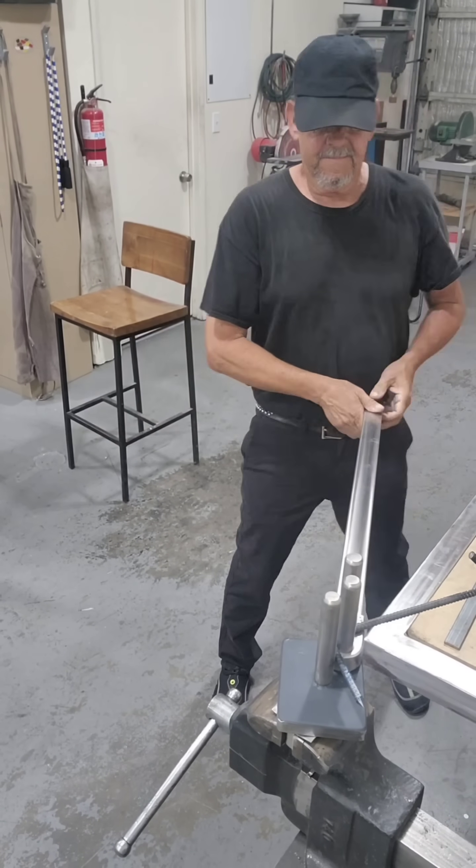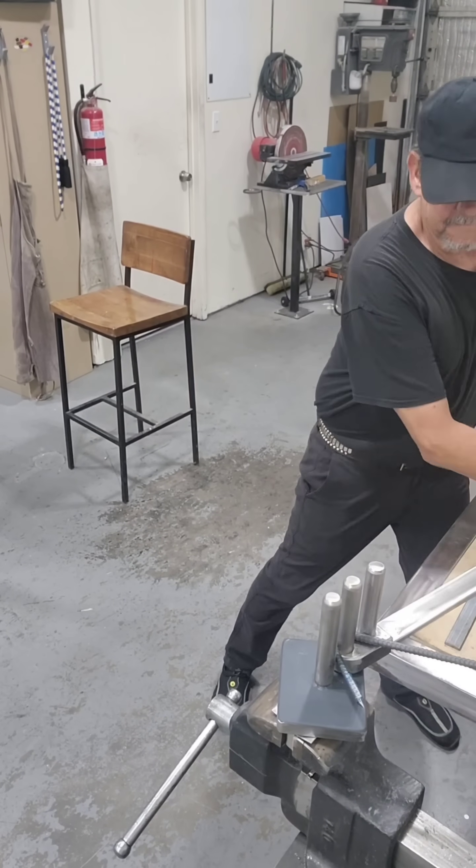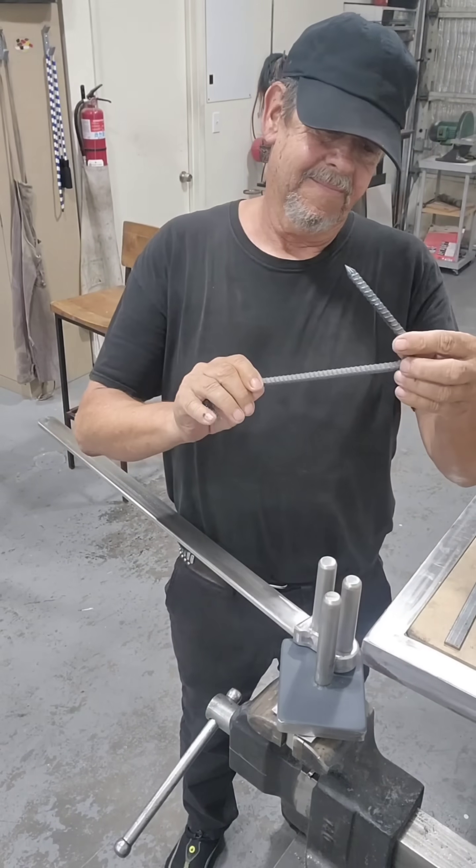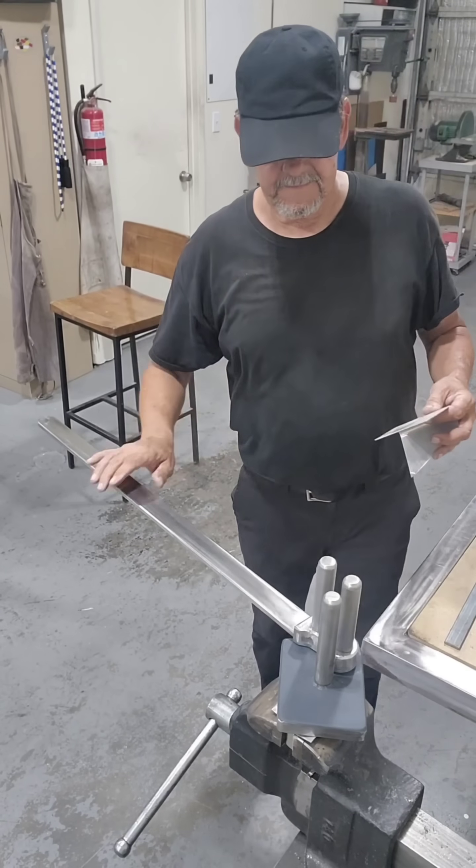Here we have some 3/8 rebar — normally done over a vise or a piece of pipe. But in the bender you get a nice clean, consistent, round radius with no marks on it.